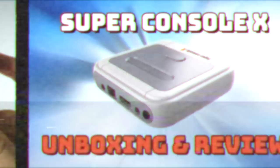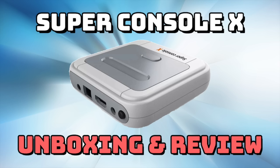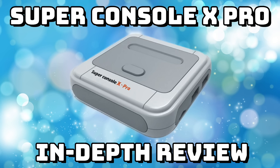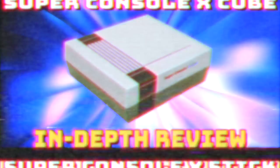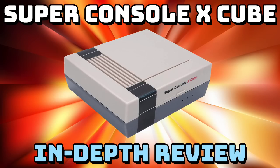I've reviewed several of these devices on this channel. First was the Super Console X itself, which has been around for about a year. Next came the Super Console X Pro, which basically just upgraded the firmware and used a slightly better chip. Then came the Super Console X Stick, which had the same specs as the Pro but with a smaller form factor and doubled the RAM to 2 gigabytes.